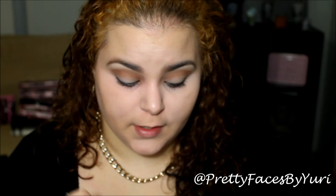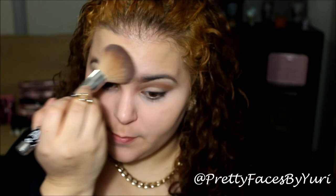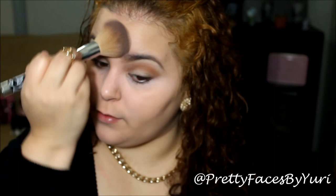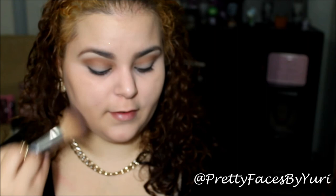You have to set this concealer because one time I didn't set it and I tried to take pictures afterwards, and it gives really bad flashback with your camera. So you have to set it to prevent that. And then whatever is extra, you can just dust over the rest of your face to kind of lock it all in.